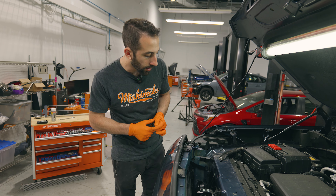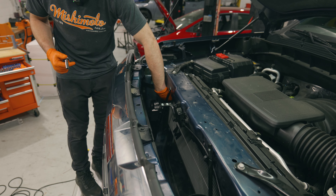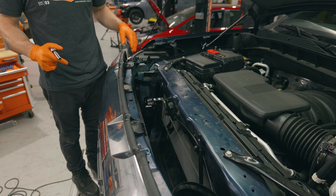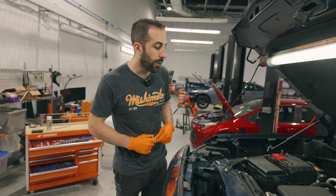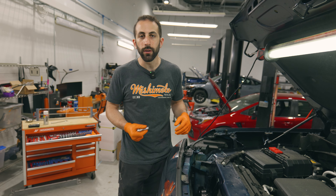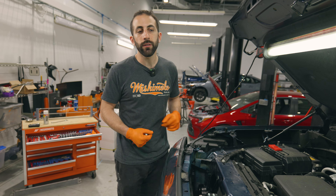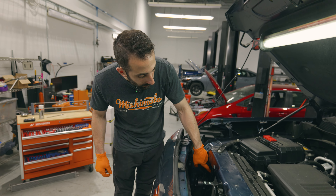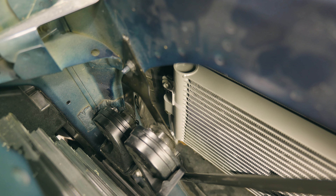We recommend getting everything in position and getting the lines connected. There is a little ridge on this side that will hold up the transmission cooler. You could also put the bolt in loosely, get it connected, get the lines connected. And then once everything is connected, you're going to hear a click as the lines go into the fittings so you know that they're seated. The last step is just tightening this 10mm bolt right here.